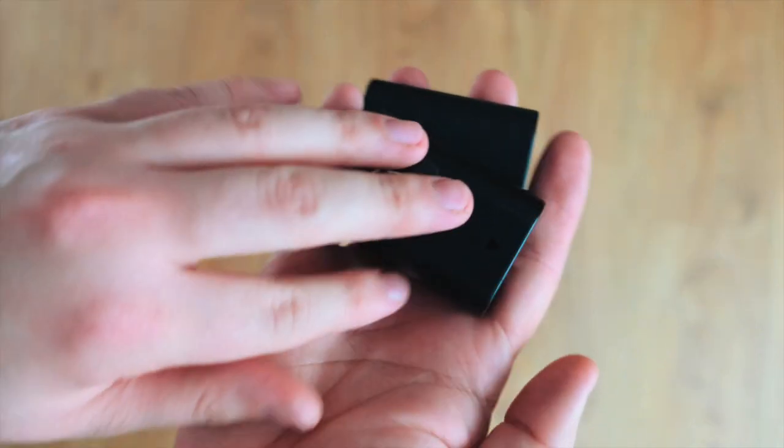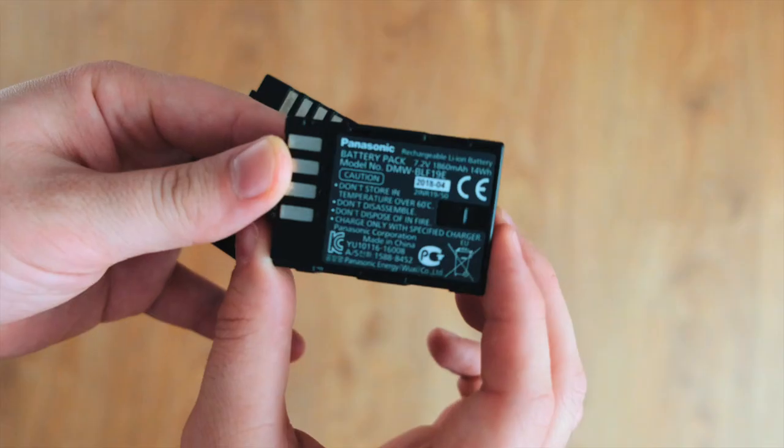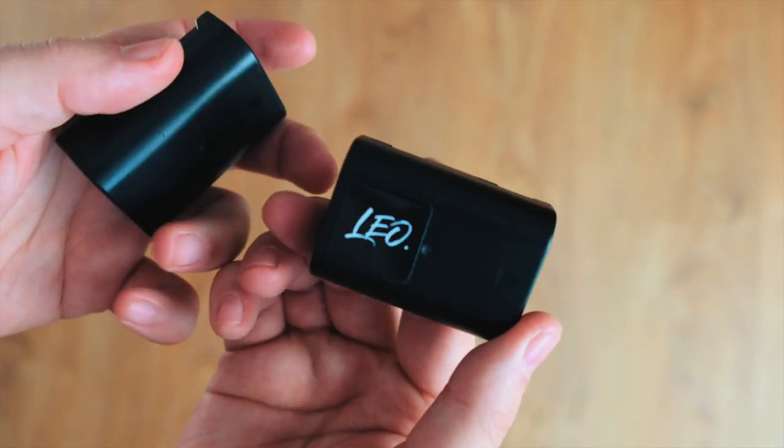When shooting all day, extra batteries are so important. As you can see on my batteries, I label them with my little logo just so I know they're mine when sharing with other videographers.